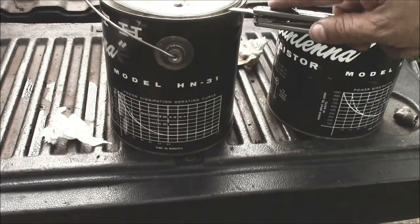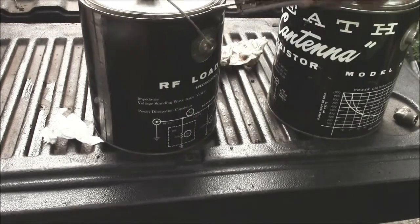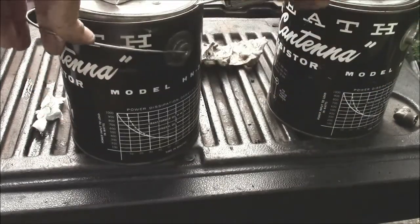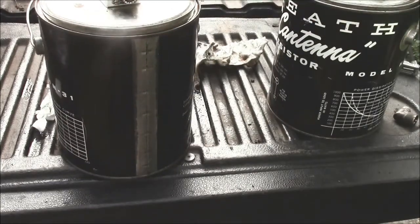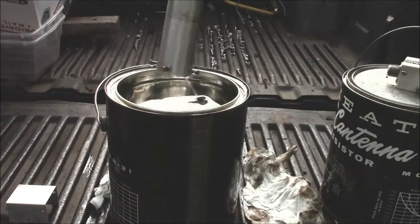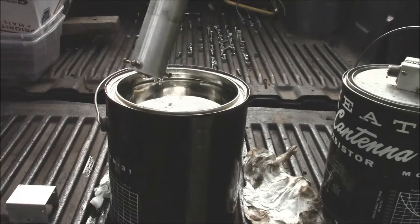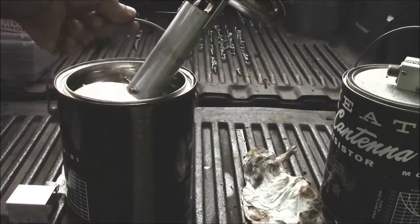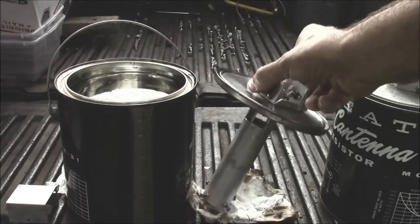They're going to open this — it's just a paint can, literally. Just go around the outside real careful. There we go. Let's set her off to the side. It's a good time to roll. No big deal.